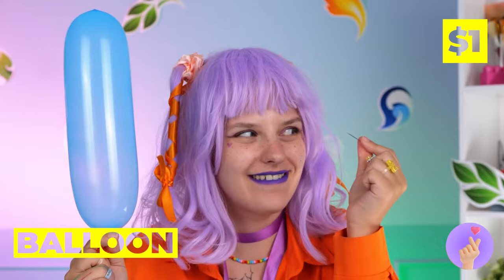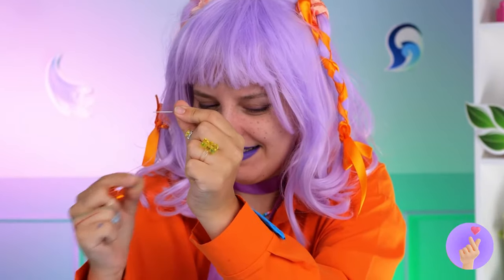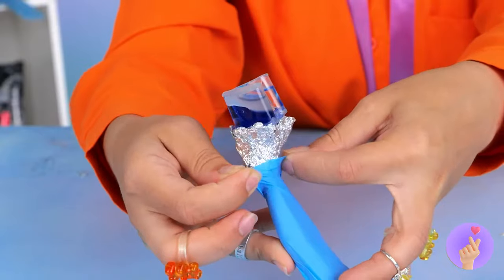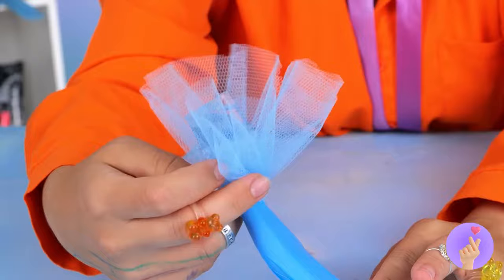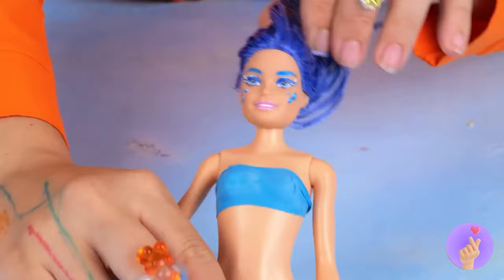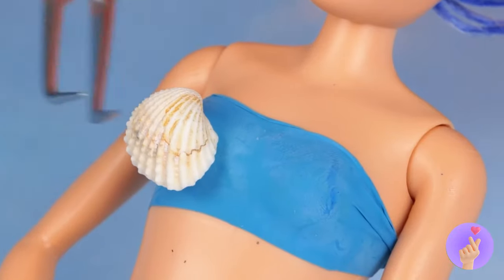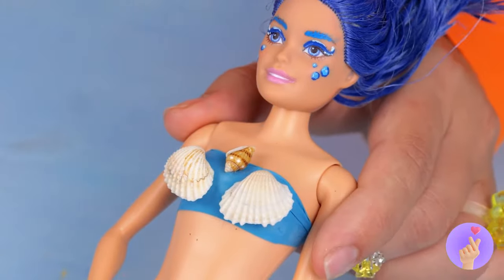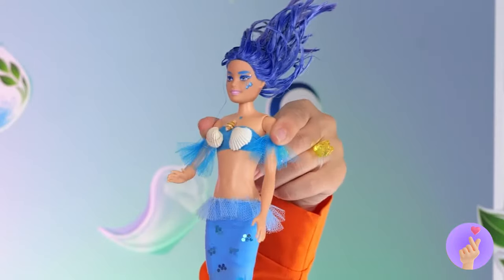Let's bring this balloon back to Earth, where it'll make for some nice tights. But who needs a mermaid dress when you can have the whole tail? Seashell bikini — classic as always. Now she's ready to hit the waves.